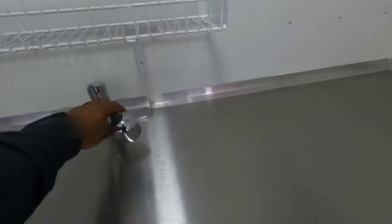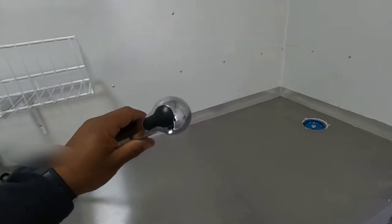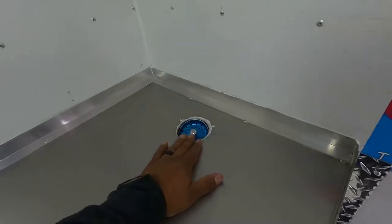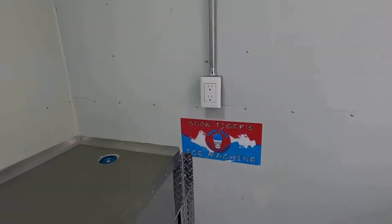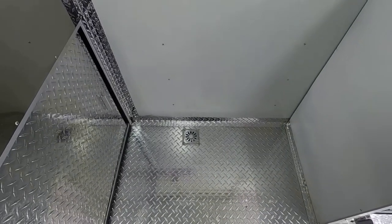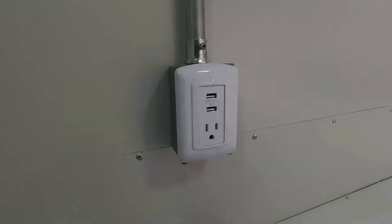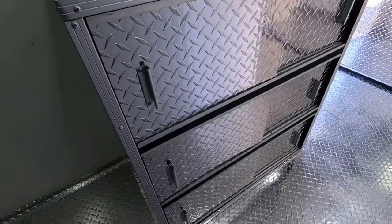This is a retractable hose, so you can pull this out and rinse your machine. You have hot and cold water here on this side, and that goes to a drain — a small drain that goes underneath the trailer. There's a plug-in right there. Also at the bottom, we have a drain right there — just a small drain in case she needs to clean, all the water can go right there. We have a USB plug-in right here, a 110 plug-in, and a small counter space right here. Storage.